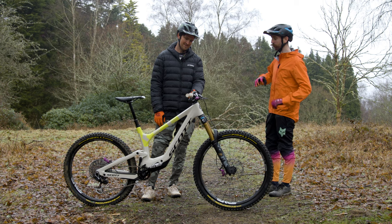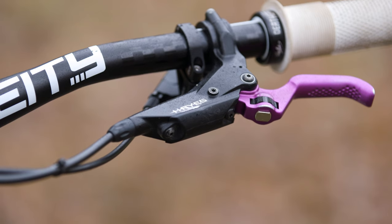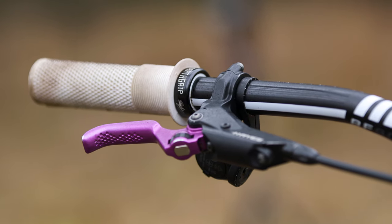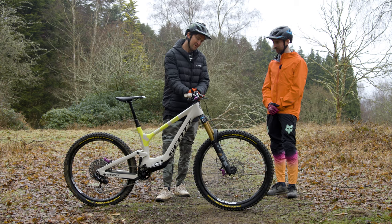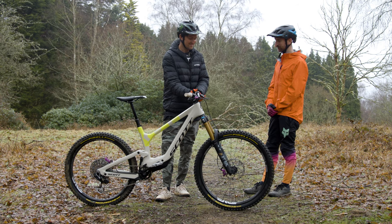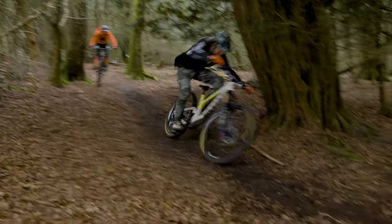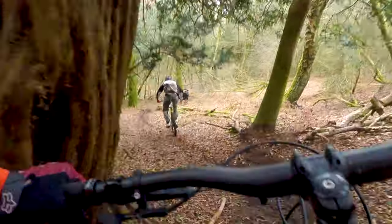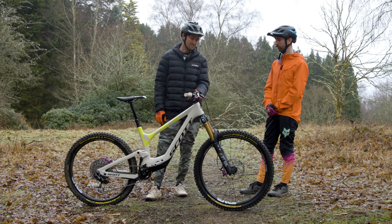When you need to slow down, the brakes are Hayes Dominions in a limited-run purple edition with the old school Hayes logo. He's super happy with them — the bearing in the lever makes it feel so light. He found himself braking a bit too much at first because it was so light. On longer descents there's no chance of arm pump because it's such a light, strong feel. Really, really happy with those.